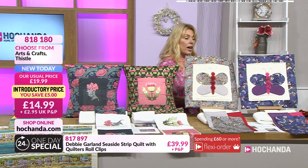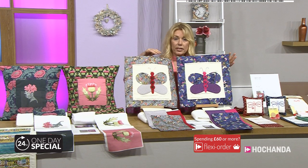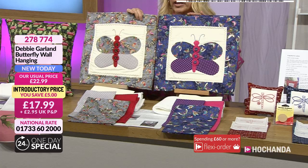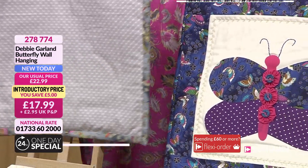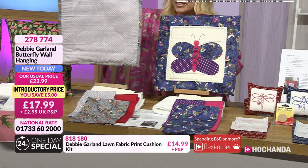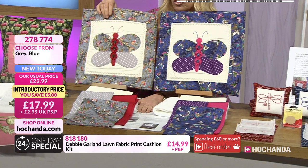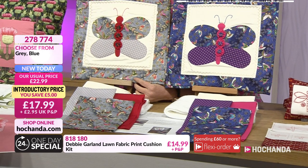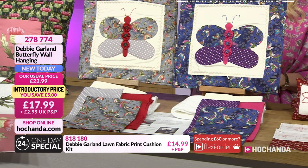We've also got the butterfly wall hangings — a choice of two different versions. Same design and style but the colours are different — we've got the grey and the blue. These are lovely, aren't they? And if I just turn around, you've got plenty for the backing as well. £5 saving, £17.99. You're going to get everything you need to create this, including the instructions. Item number 278774.